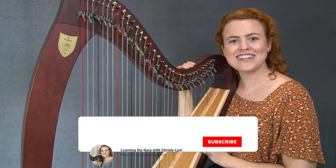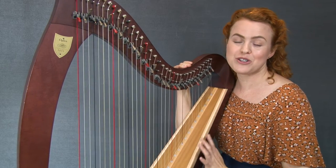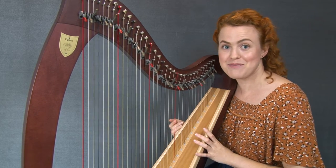Hello, I'm Christy Lynn from Learning the Harp, and today we're going to learn to play some glissandos. Glissandos are a wonderful thing to learn, especially when you're early on in your harp playing, because they sound so impressive but they're actually not that difficult to play.